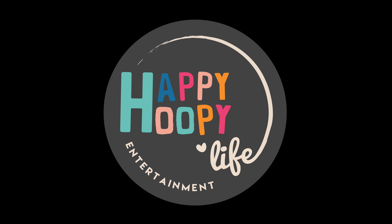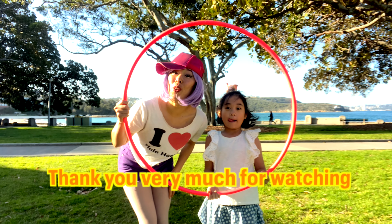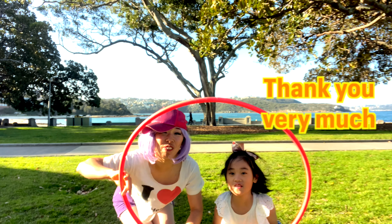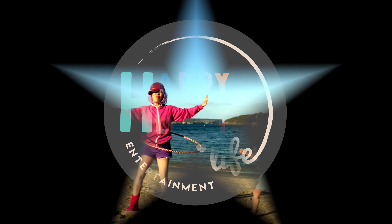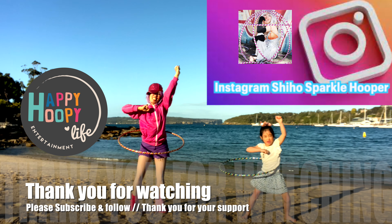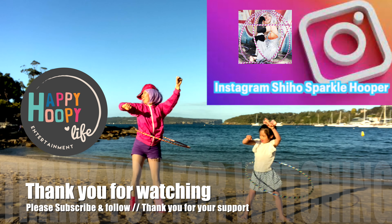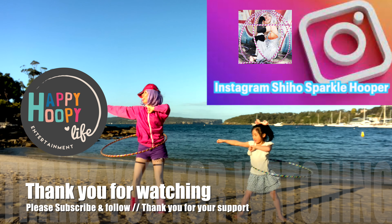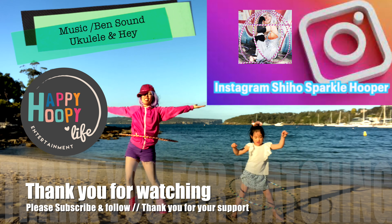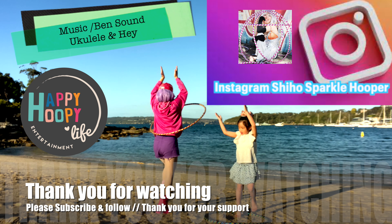Well done and thank you! I hope you enjoyed this video! Thank you very much for watching! And if you like the video, please subscribe, and like and comment the video! Thank you very much!